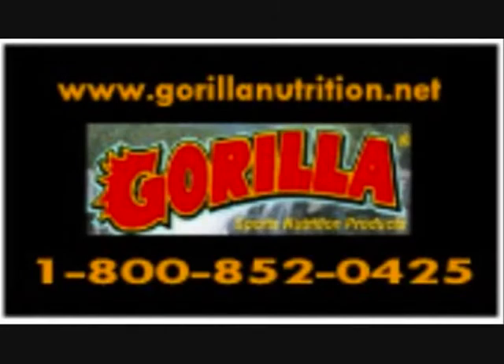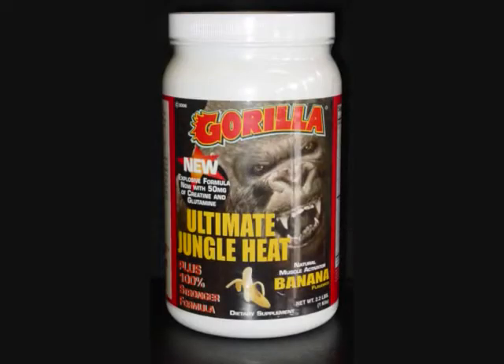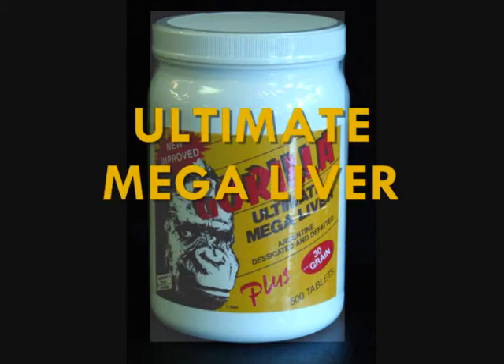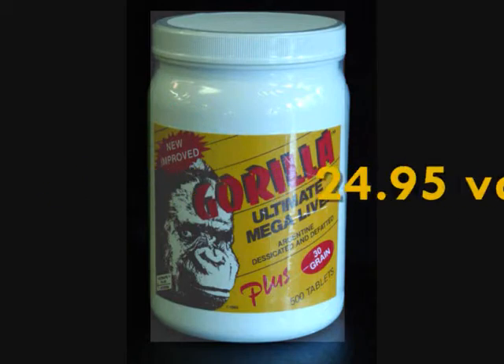Gorilla Nutrition presents Ultimate Jungle Heat, comes in delicious banana flavor, now reformulated with 50 milligrams of creatine, 50 milligrams of glutamine, and 40 grams of whey protein. Pick yours up and be the king of the jungle today. Order now on the web and receive a can of Gorilla Nutrition's Ultimate Liver absolutely free.